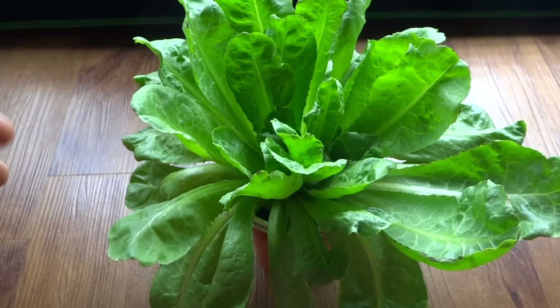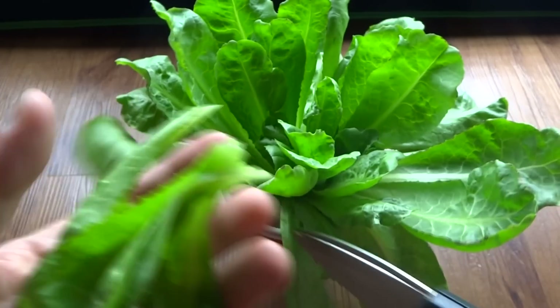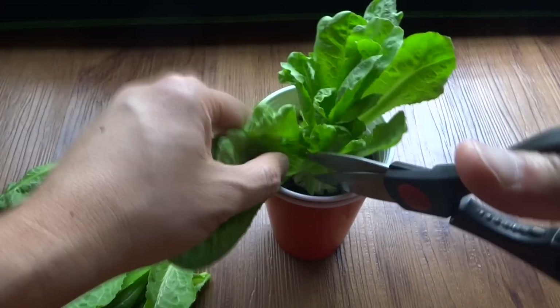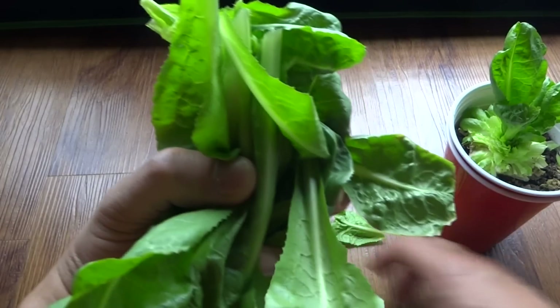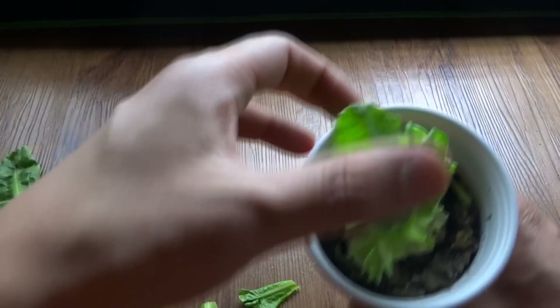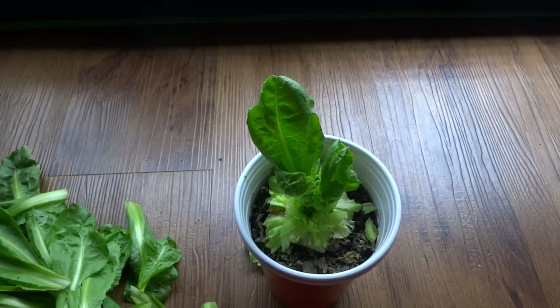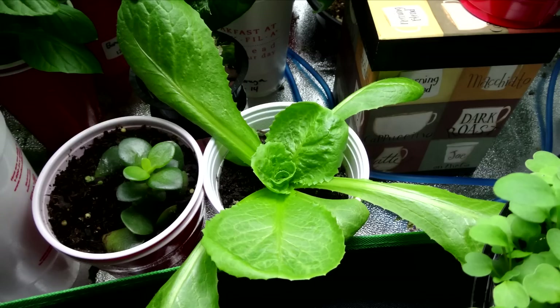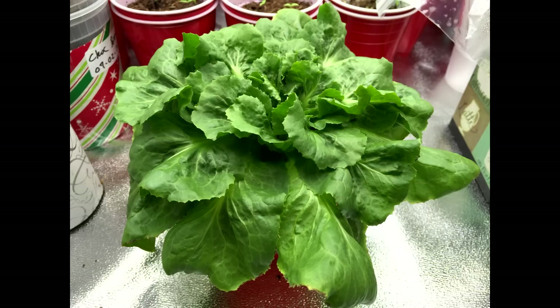Today is May 29th and look at the growth on my lettuce. I'm going to cut it all down again and then start over. Here's another handful — very good harvest there. The lettuce has not bolted yet so let's continue the test and see how much more we can harvest. I'll bring it out again in a week.